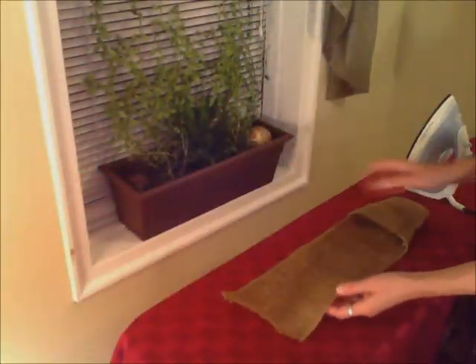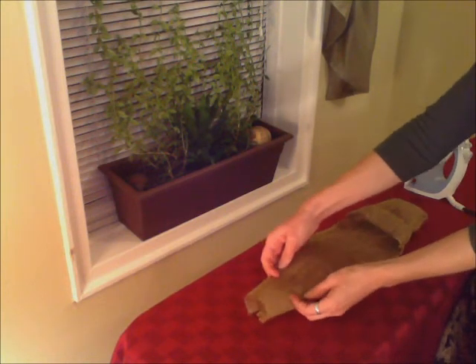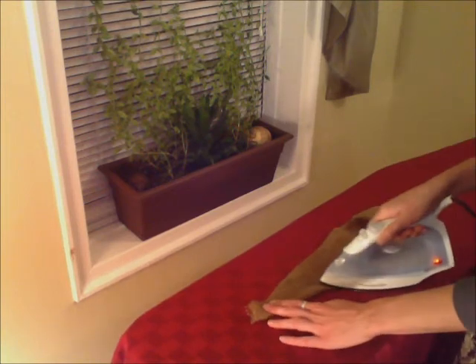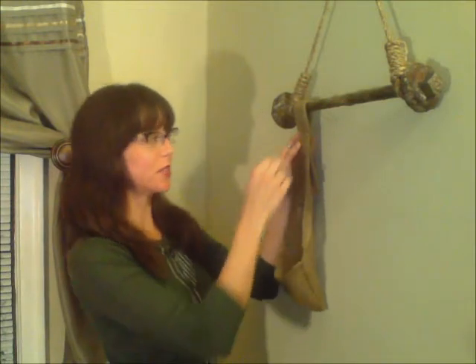I'm going to thin down the part of the burlap that will be hanging from the bolt by rolling under the edges and ironing them. Then attach the pouches by sewing or stapling them around the rod.